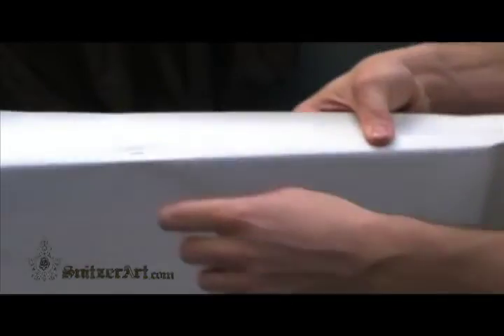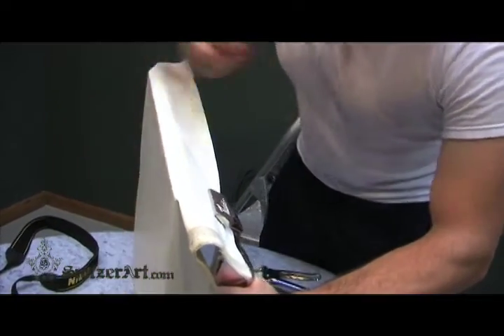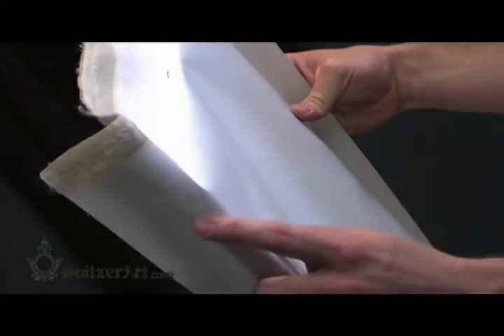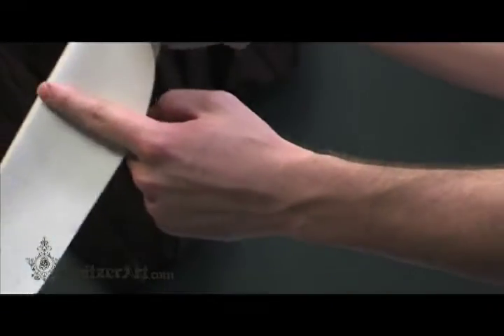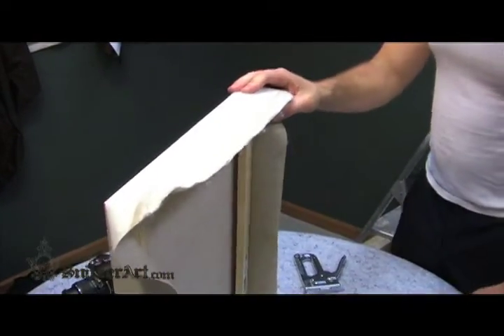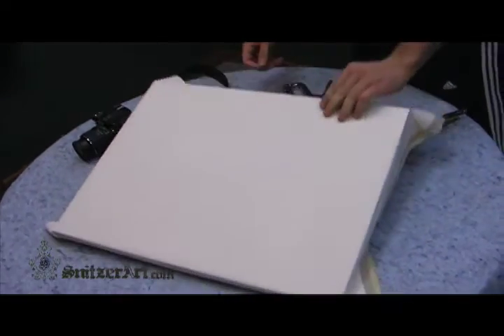Move across the canvas face to the opposing side and find the corner directly opposite of the first corner you secured. Tension the canvas and place the tack in that corner. Still on that same side, move to the unsecured corner and secure it. Then move across the canvas face to the opposing side where you started. Find the unsecured corner, tension, and secure it. Move to the two remaining sides and repeat the same process.